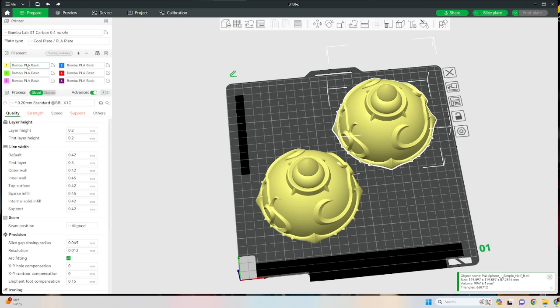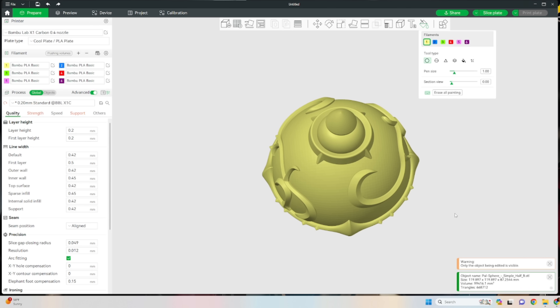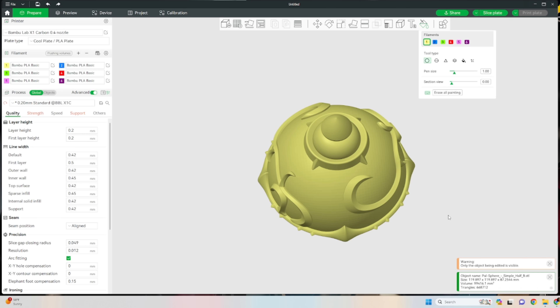I'm still learning the multicolor printing thing myself, but all you're gonna do is go up and add filaments. I don't have six color options yet — I have eight — but I'll show you how to do that. The base model is going to be gold, which is the detail filigree around it, so that'll be our yellow or gold. The first sphere is going to be blue, so we'll make that our blue color. Select your model, come up to painting — it's a very good model for this.